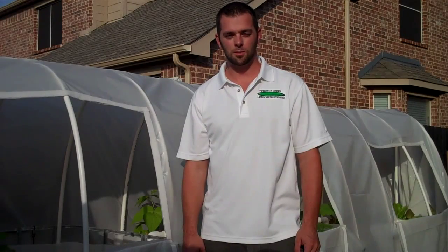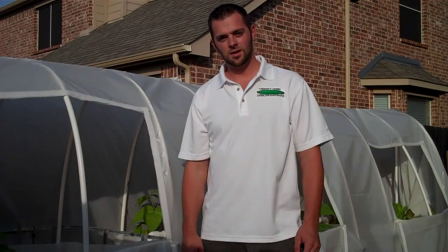Hi, I'm Jason with North Texas Aquaponics. We specialize in building custom aquaponics systems to tailor fit your backyard or your apartment patio. Today we're going to go over what an aquaponics system is.